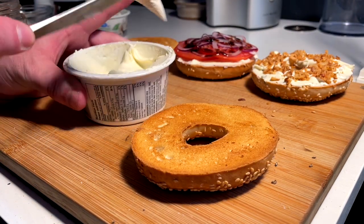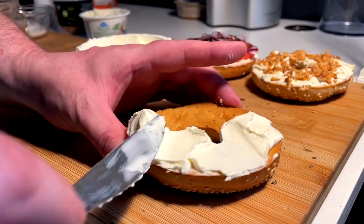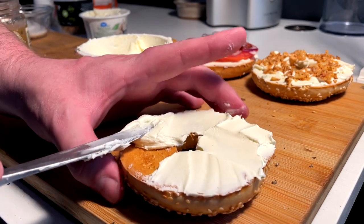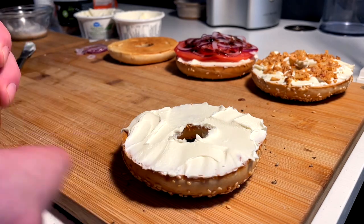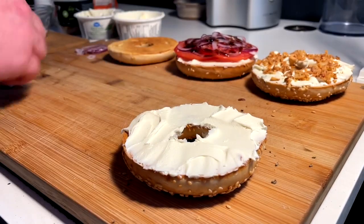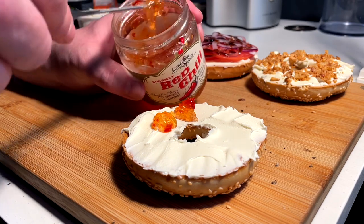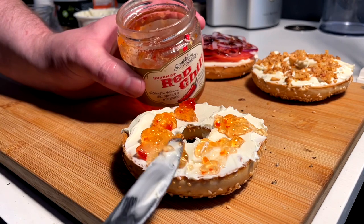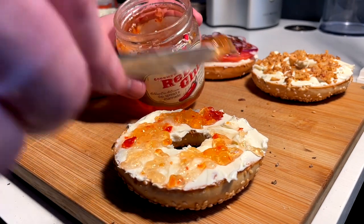Next up we have the before dinner bagel — almost the charcuterie bagel, the cheese plate bagel is more what I mean. Maybe as like a little appetizer before the main meal, when you're sitting around the table waiting for the family dinner to cook. It's Thanksgiving or Christmas, I don't know what it is — it's an event. I say this because you have the plain cream cheese, so it's like a cheese plate, but then you come in with a spicy, sweet, red chili heat jam. At my grandma's house, you're always spreading this with some sort of sharp aged cheddar on top of a water cracker. Well, you do that here, but just with cream cheese and a bagel instead. So it's like the afternoon snack, bougie Nana's cheese plate bagel.